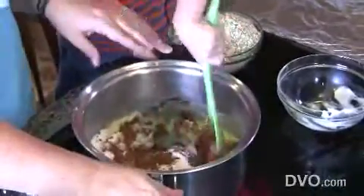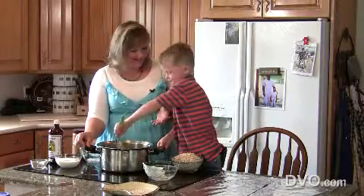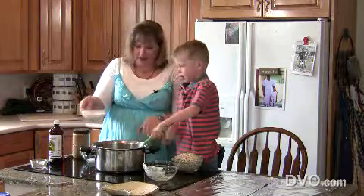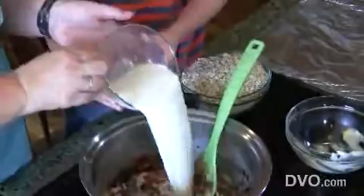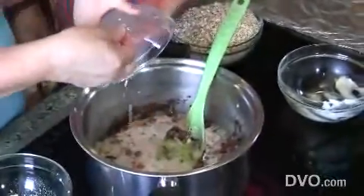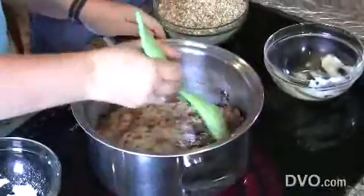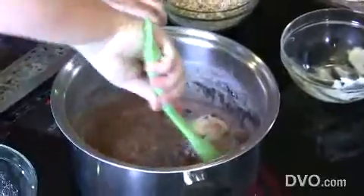Good job, Carson. Isn't he great? We need a little more fluid in there — milk. Dump that milk in there. Very good. Now we're going to stir it up — let me get the bottom done and then you can take over.